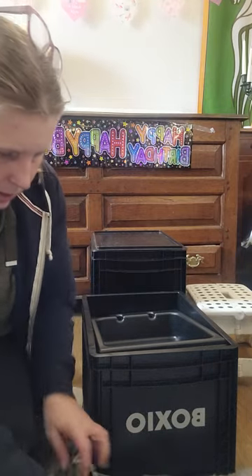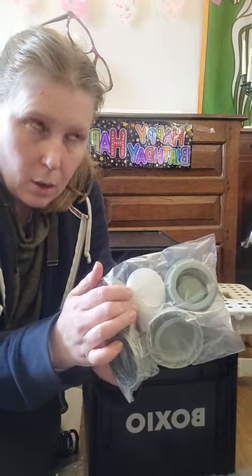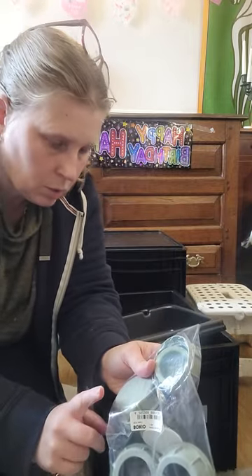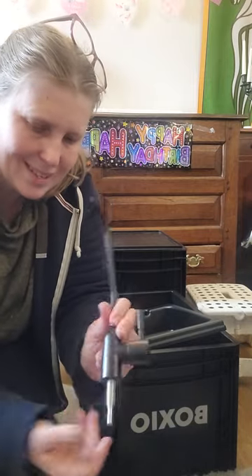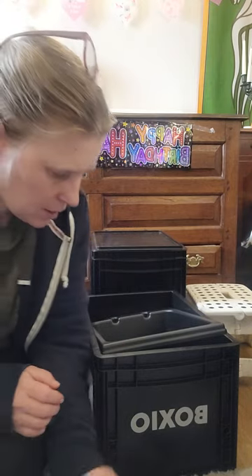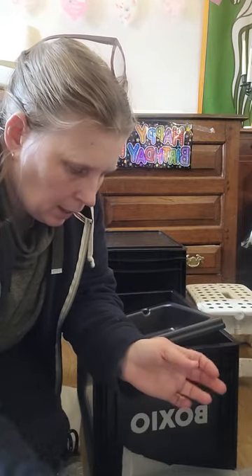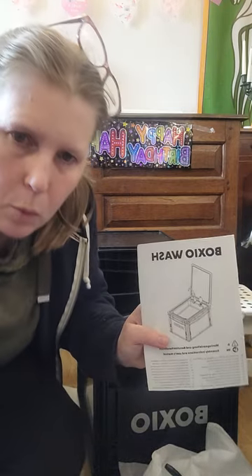You get a rubber hose with a washer for the drain connection, and you've got your sink. There are some interesting bits of black plastic and some cabling, and of course an instruction book. I'm going to pause here and come back to the assembly.